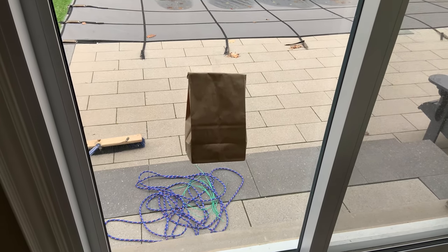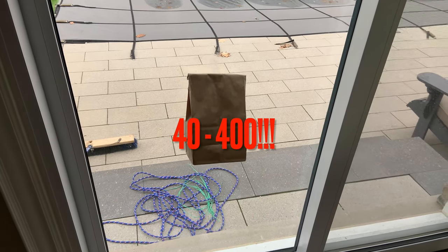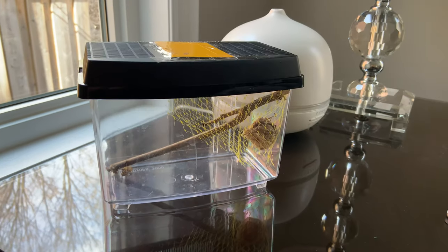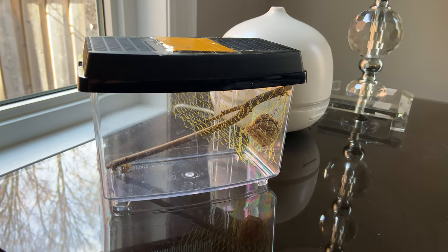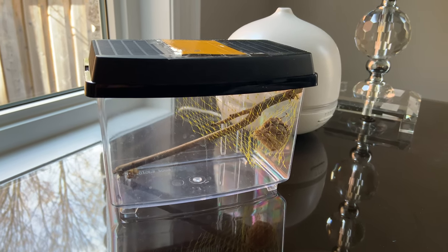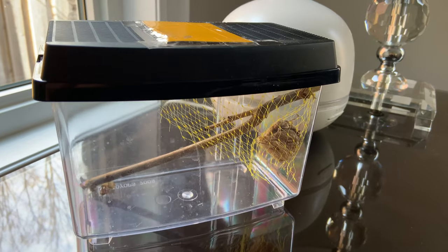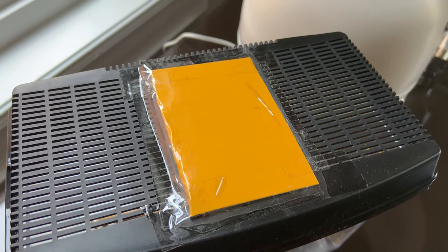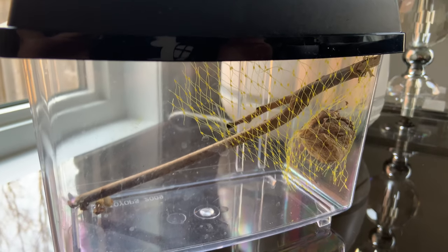I was mistaken — I said 40 to 100, but it's actually 40 to 400 babies that will come out of this bag. We're now at about day nine with our praying mantis egg sack. We could get up to 400 baby praying mantises, but I'm a little concerned that if these little guys are small enough to get through there, our house may become overrun by praying mantises.